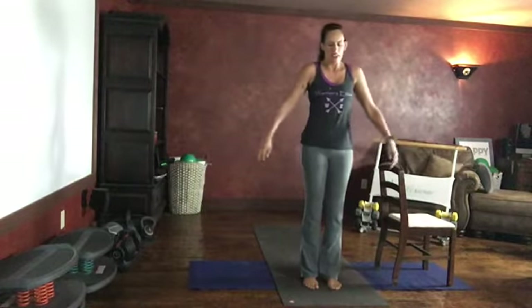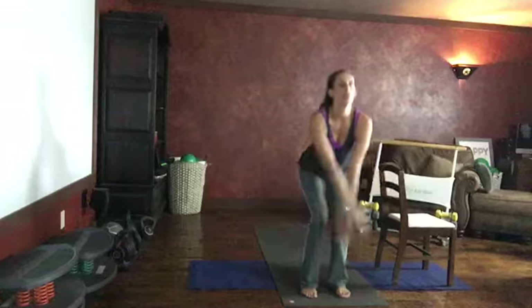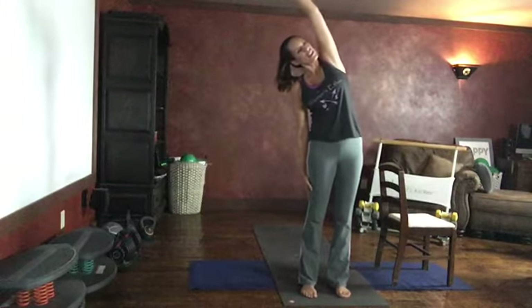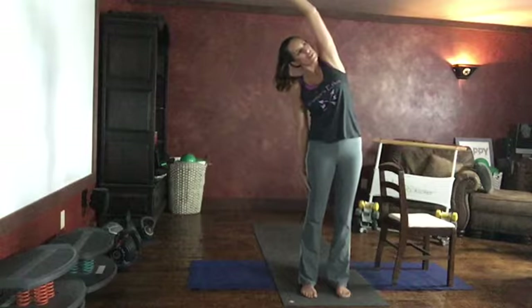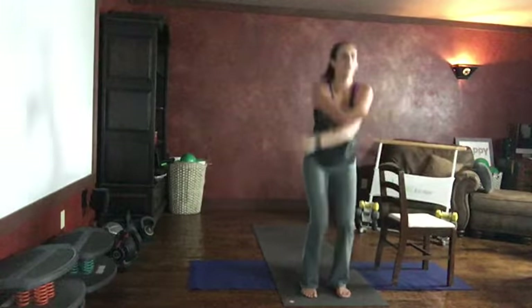Big inhale up, big arm circle, exhale — overhead reach. Feel that good stretch; this is great for your lats. We do a lot of work at the computer and our lats get really tight. Big inhale, exhale — reach in the other direction.